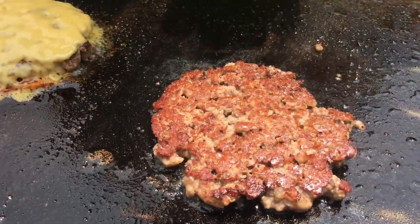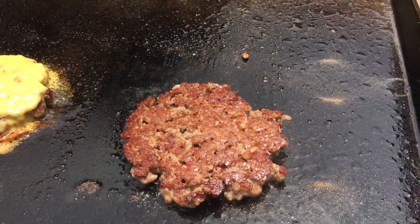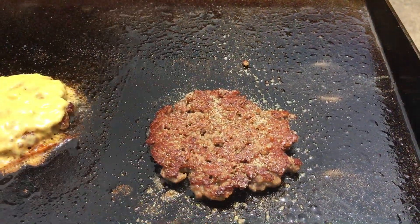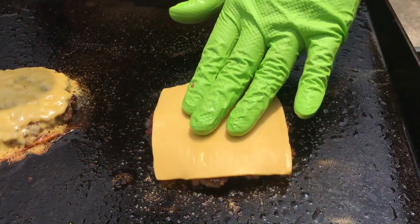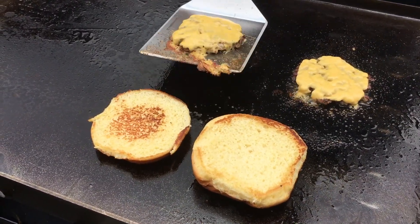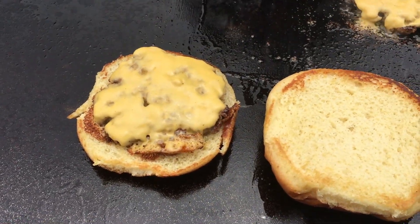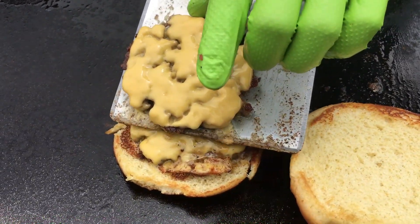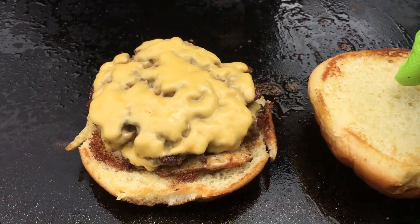You see how loose the meat is there? It's going to taste super duper juicy and we still have a nice crust. Another cheese on top — these are just about ready. We'll go ahead and put this on the bun now. That looks like a burger to me.